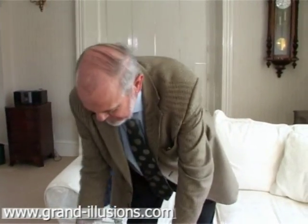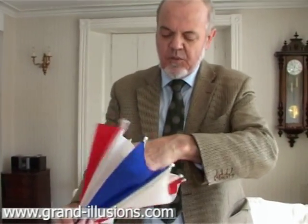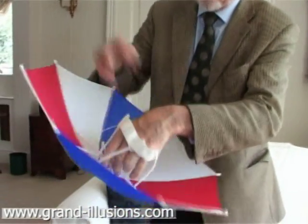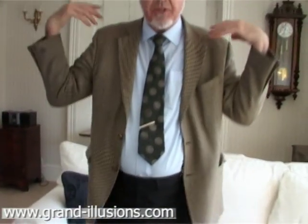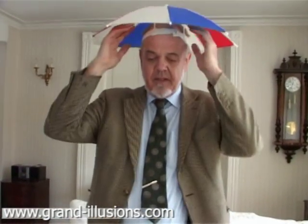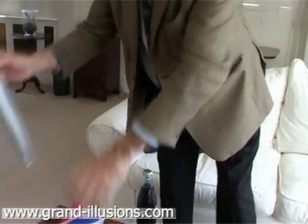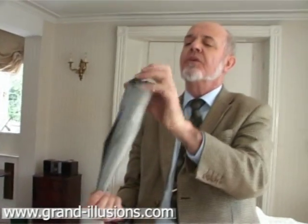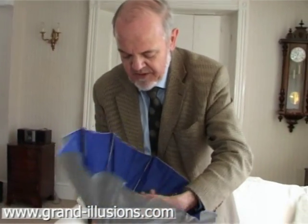Umbrella hats are getting popular. This is the original granddaddy of them — these ones you can keep your hands free. You can place it on your head; there's a little band there. Now my arms and hands are free to hold shopping or kids, but it's keeping my head dry and my shoulders just about dry. The same idea has been repeated with a nice Japanese version, which is made of beautiful silver with a blue interior — just a very superior one.